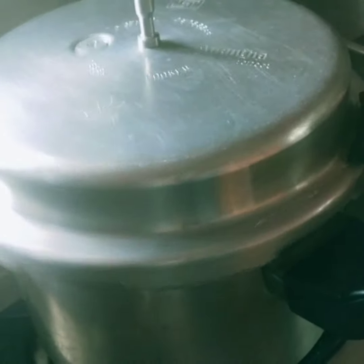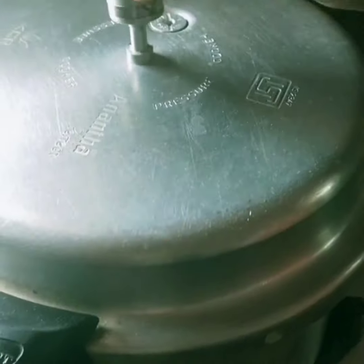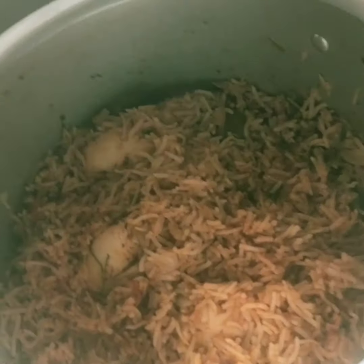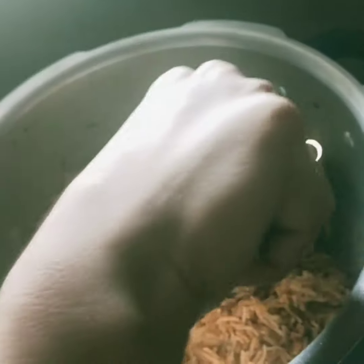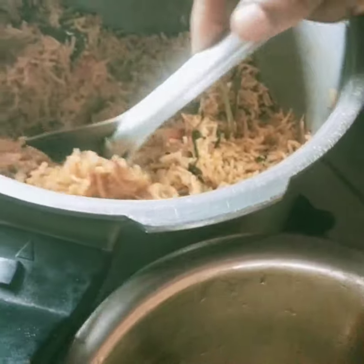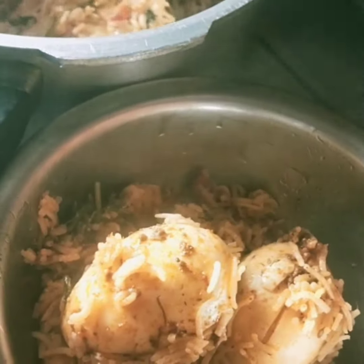Now, we are going to cook the chicken on medium flame. The vinegar is too much. The vinegar is too hot.